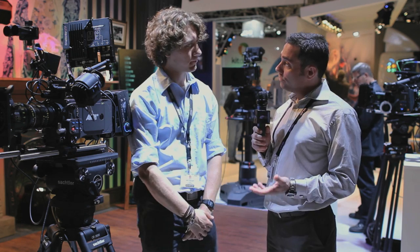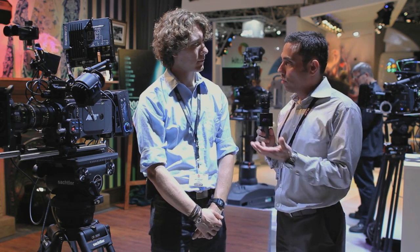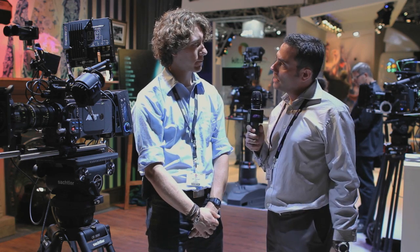Hi, Adam Green from Avid. We're at the ARRI booth at IBC 2012. I've got Jan Heugel, who's a workflow engineer for ARRI. So tell me a little bit about the DNxHD support that you've got on the ARRI Alexa series cameras.